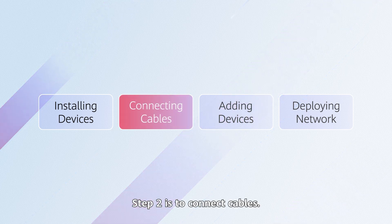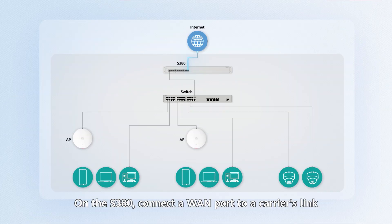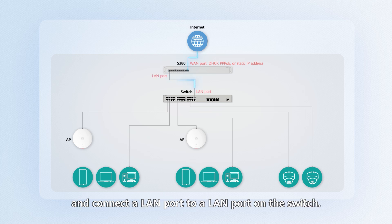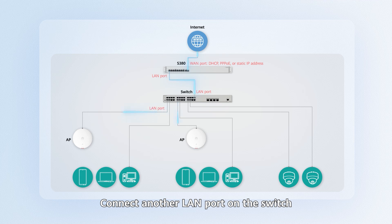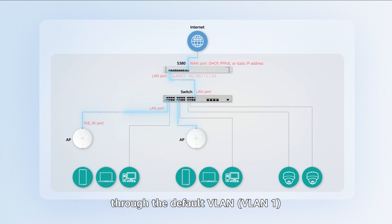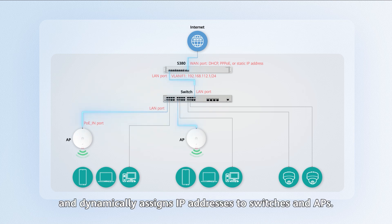Step two is to connect cables. On the S380, connect a WAN port to a carrier's link to obtain an IP address for communication with external networks, and connect a LAN port to a LAN port on the switch. Connect another LAN port on the switch to the POE port on the AP. The S380 communicates with LAN side devices through the default VLAN, VLAN1, and dynamically assigns IP addresses to switches and APs.